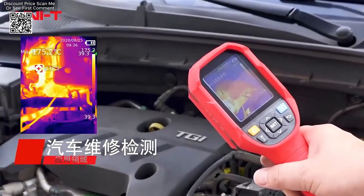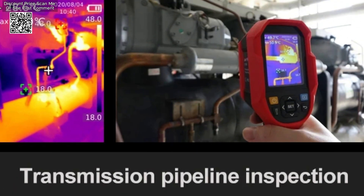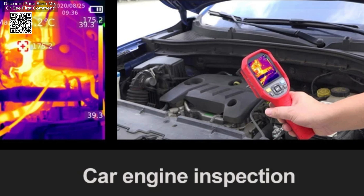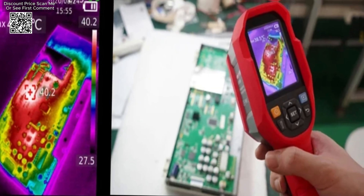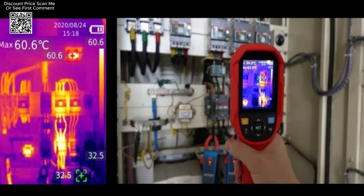The portability and lightweight design of these cameras further enhance their practicality, allowing for easy transportation and use during on-site inspections. Additionally, the camera features a high-brightness illuminator and utilizes a new generation of sensor modules to provide excellent infrared resolution and a rich color palette. This functionality supports various imaging modes, enabling users to adapt the camera to different scenarios.